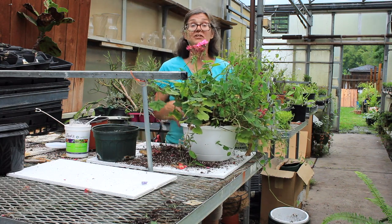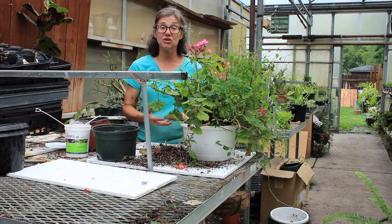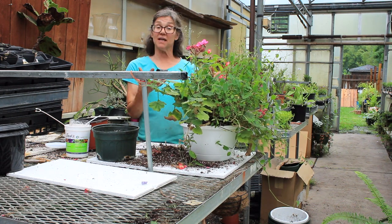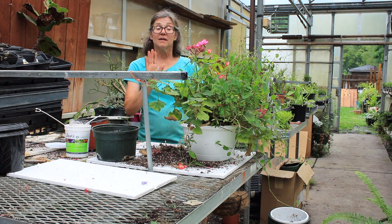We've added a little bit of granular fertilizer. To keep those blooms going and push them further, you can still do a liquid fertilizer as well. Now you have soil that's going to actually hold the fertilizer in the pot and the plant is going to be able to take it up.